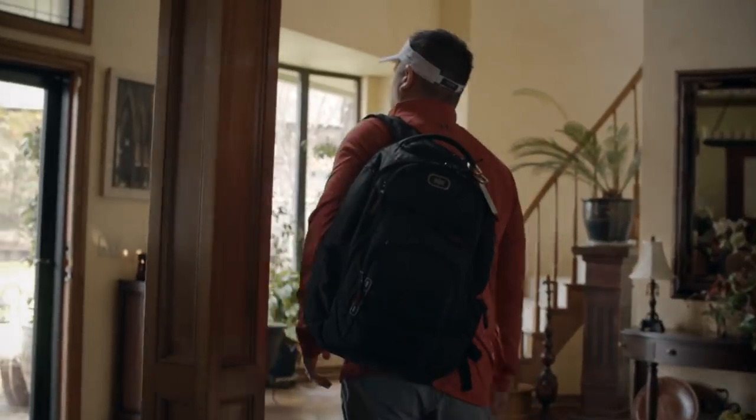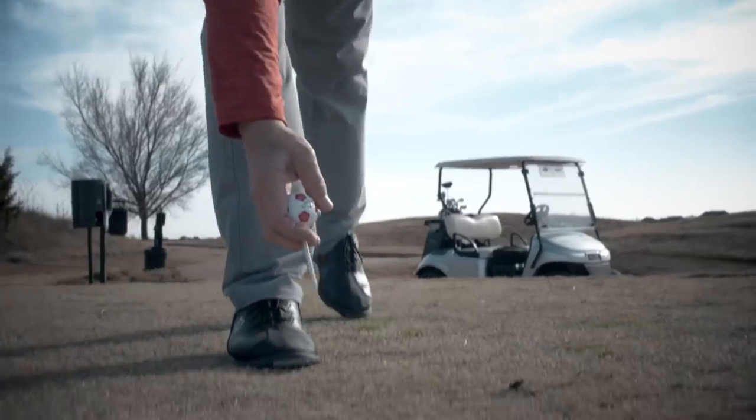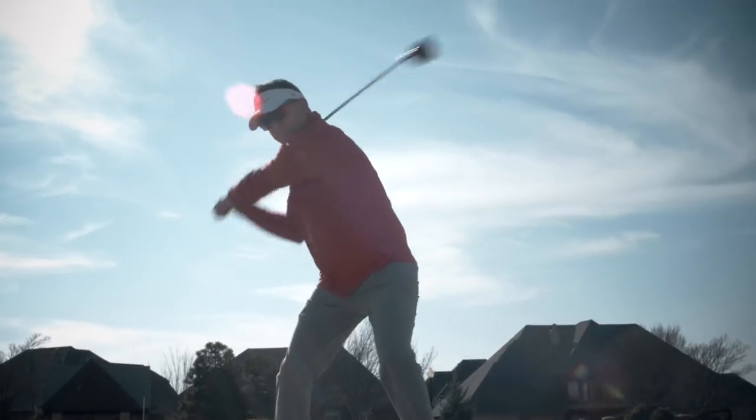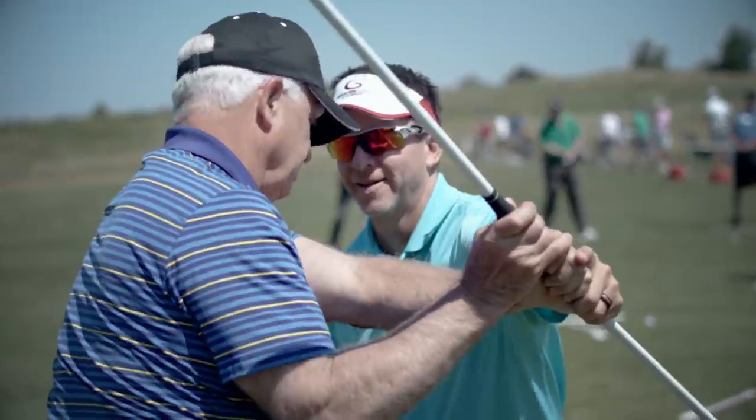There's no better feeling knowing that when you wake up in the morning to go play golf, you're going to play well. There's no better feeling than hitting good golf shots down the fairway. My mission today is to help as many people as possible wake up every day feeling good that they're going to go out there and play great because of the single point swing.